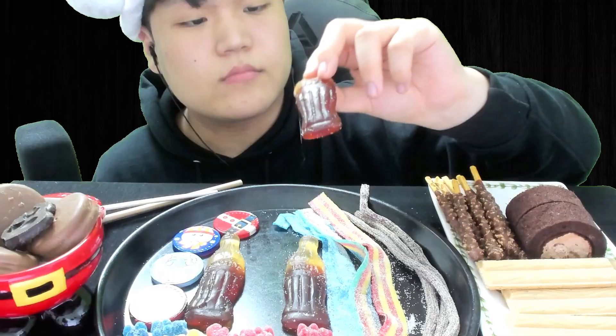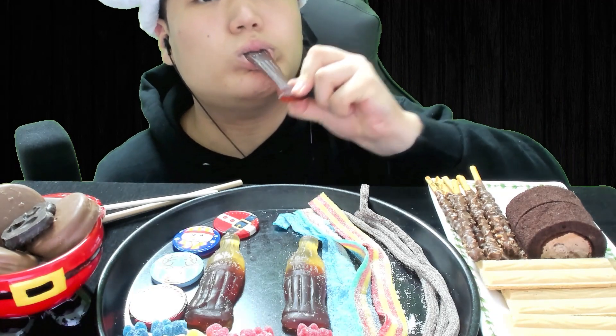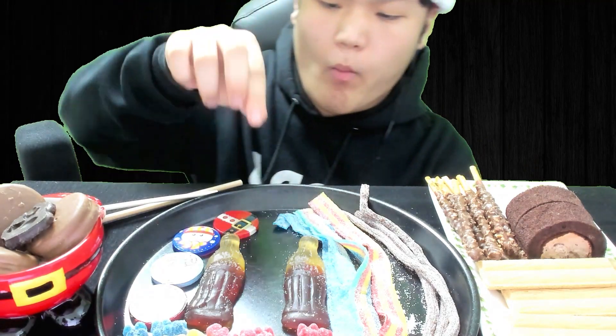Alright, a cola jelly. Hopefully this is a Pepsi, not a Coke one — if this one is inspired by Coca-Cola, I will punch you! It just tastes like Coca-Cola. Yeah, Coca-Cola flavor, as I expected. And then let me try the blue one.